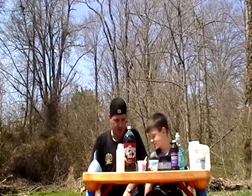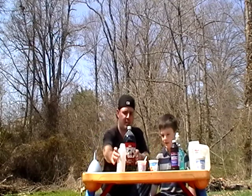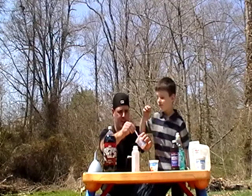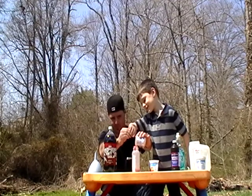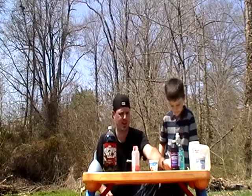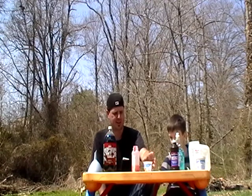Okay, first thing we do, let's go ahead and pour the yeast in first. Go ahead and spoon that in here for me. And that's been colored with food coloring to give it a little extra added effect. Set that aside.